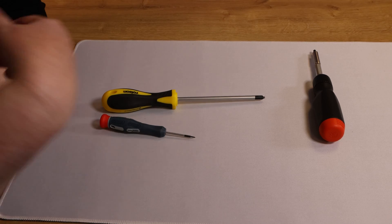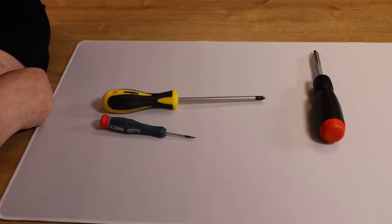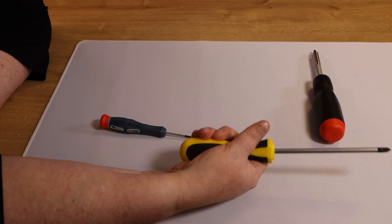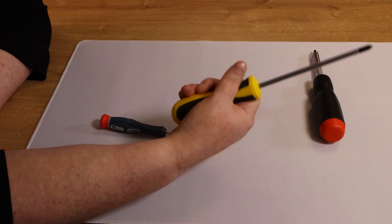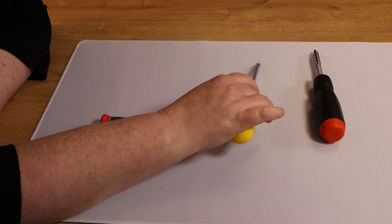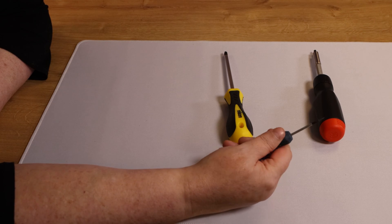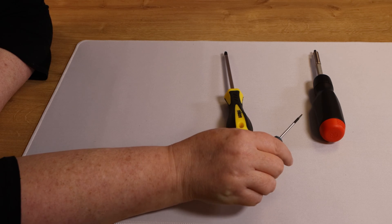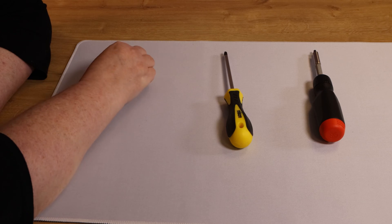Before I talk more about Linus' tool, I'm going to show you what I use around the TFT studios on a daily basis. This is one of my handy-dandy screwdrivers, and as you can see, it fits my hand perfectly. This is not a special screwdriver — it's a five-pound Dollar Tree special. This one is a Draper tool, for when I go and work on laptops and things with much smaller screws, and again, it fits my hand nicely.